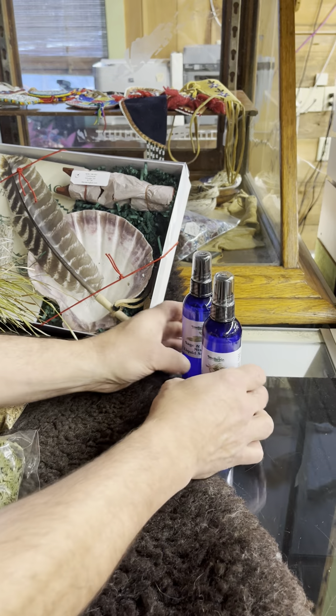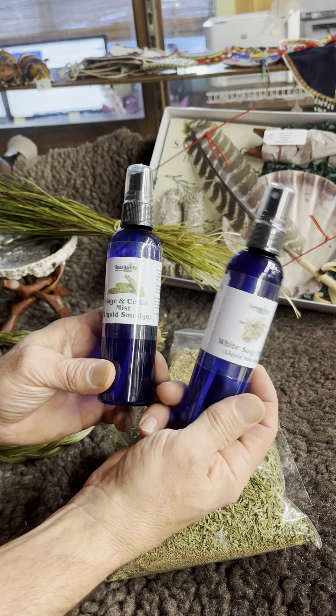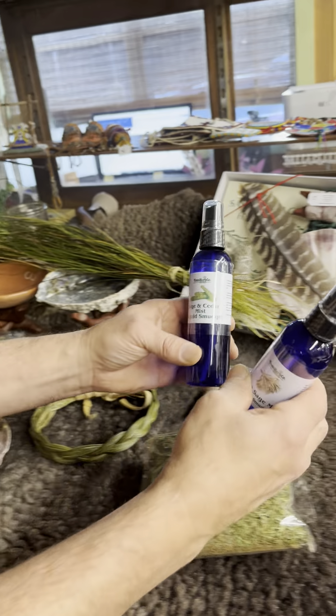We also carry these two products — they're sage mists, designed to be used indoors where you can't have a fire and light the other products for ceremonial purposes. Thanks a lot. Check out the website wanderingbull.com.